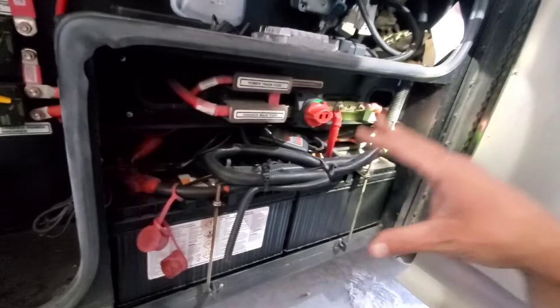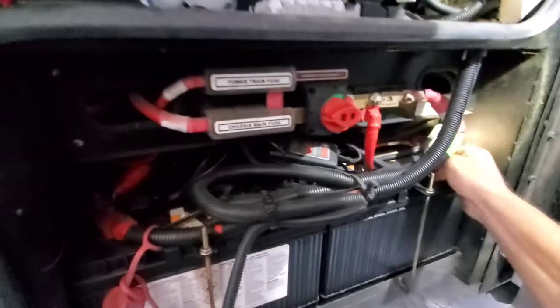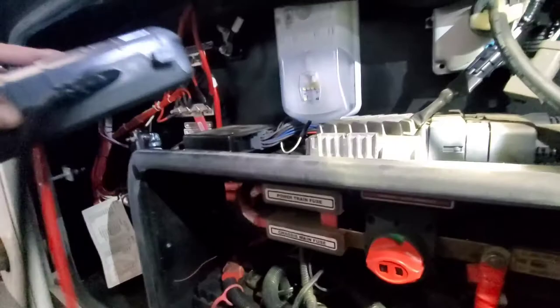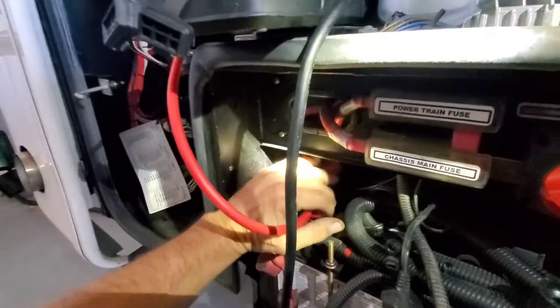My experience is almost every motorhome is completely different than the last one. Do your due diligence, check everything so you don't fry anything. Our other positive is over here, and there's a battery tender here. We're going to move that out of the way to get to our negative. We'll go positive here and negative here. Always hook up your positive connection first and then your negative.